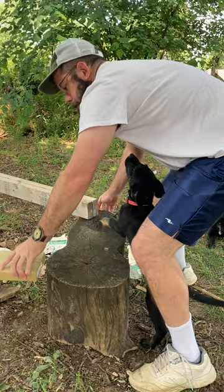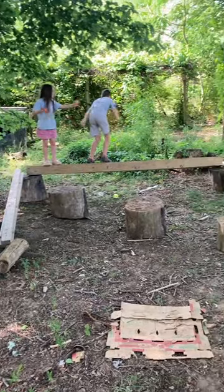I laid out things about where I thought they should go, got some advice from my puppy, and I got general approval from the kids.